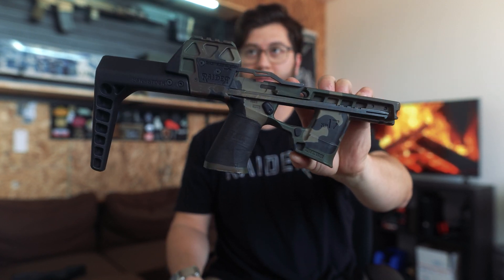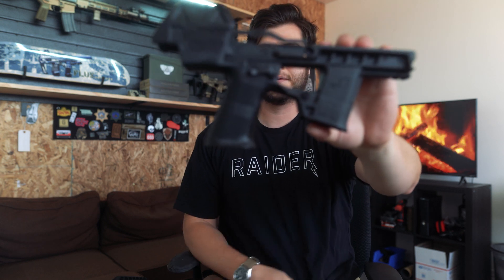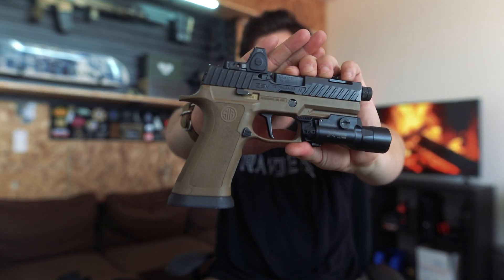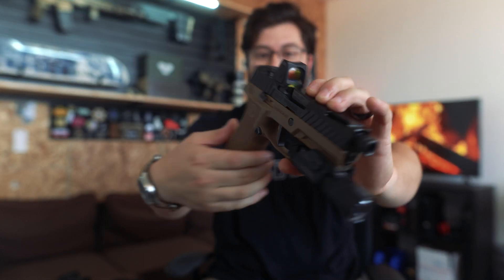This stuff is unregulated. The only thing that is regulated is the actual pistol itself that is serialized.